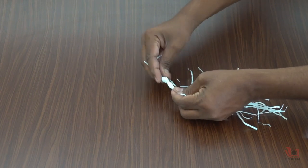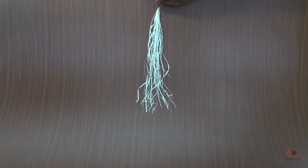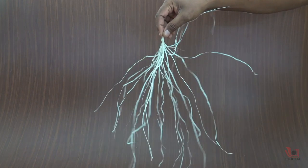When you slide them on the table, they can easily go in a downward direction. Now hold the knot in one hand and bring all the strands between the fingers of the other hand, and quickly rub them in a downward direction 2 to 3 times.